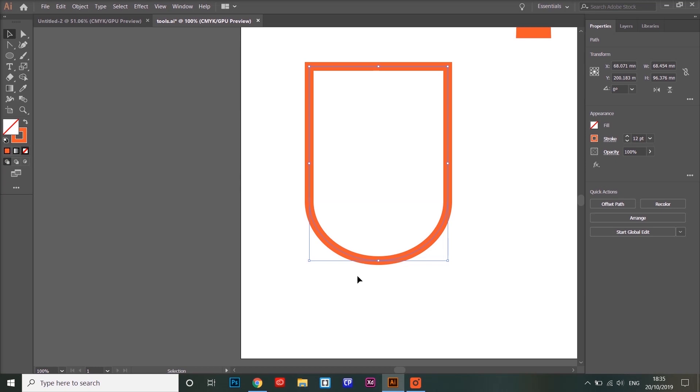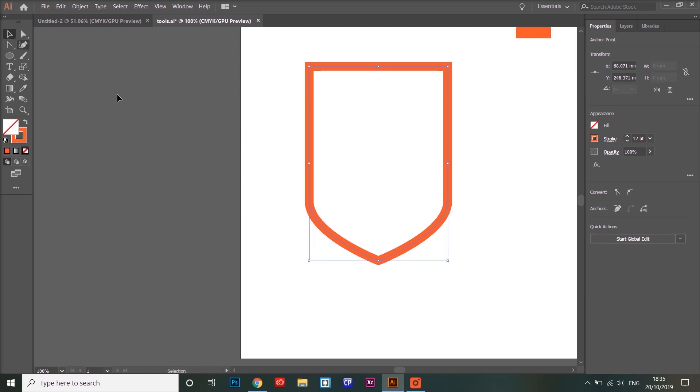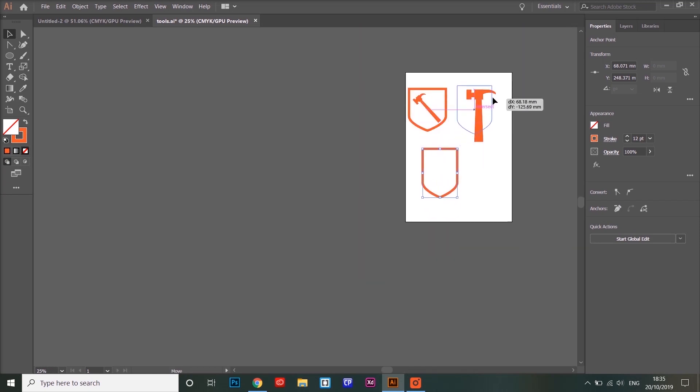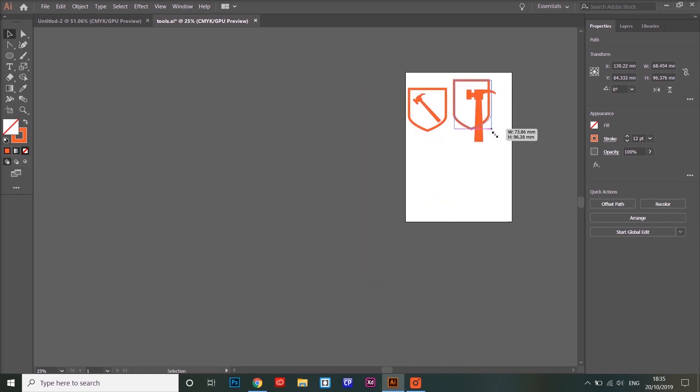It doesn't yet have the point on the bottom of the shield, but we can add a point using the anchor point tool, which allows you to change curves into corners or corners into curves. If I just click here, it adds a nice point there, and that gives us the shape that we used in the previous icon.